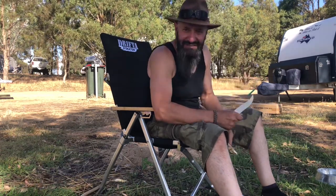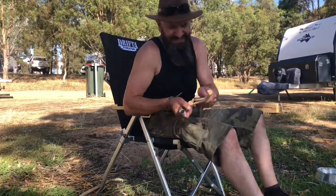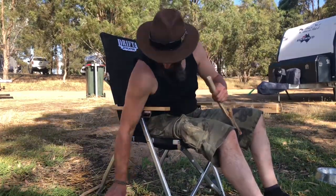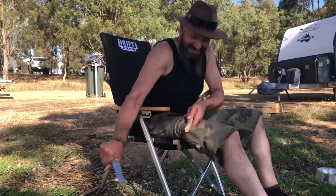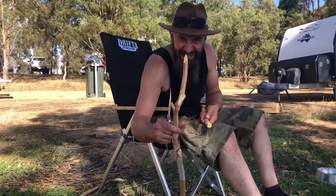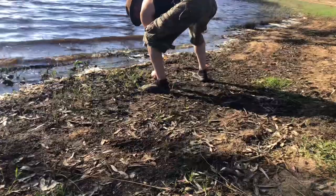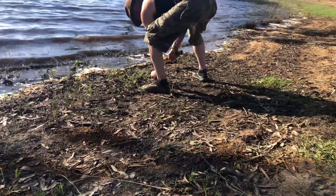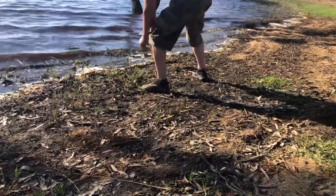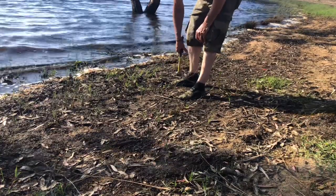I hope the sound quality is alright. There, I've got that knot cut off. Now I'm just going to sit here and carve a point like that so I can nail it into the ground. Drove the stakes into the ground.